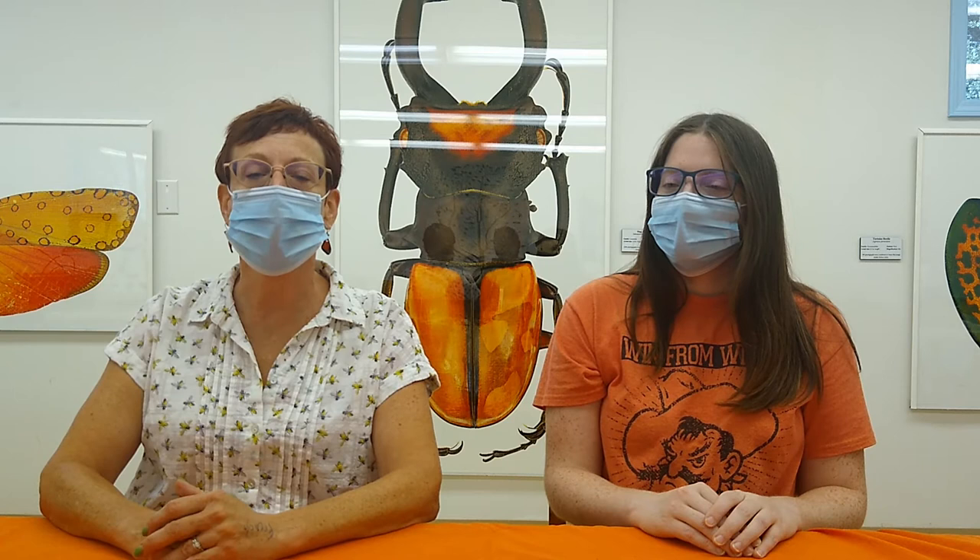We hope you enjoyed this crazy activity with live bugs. If you have questions or would like more information, you can contact OSU Insect Adventure on the website or on the YouTube channel. Until next time, go folks!